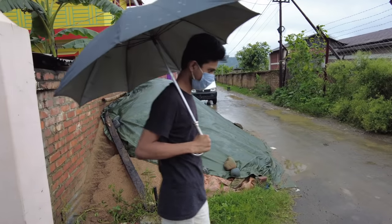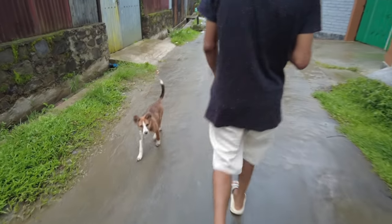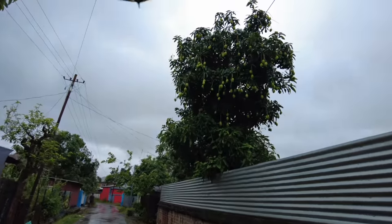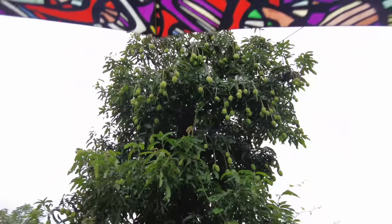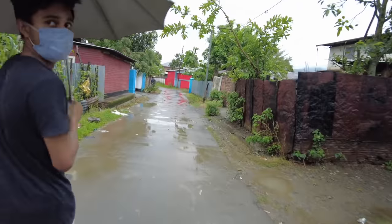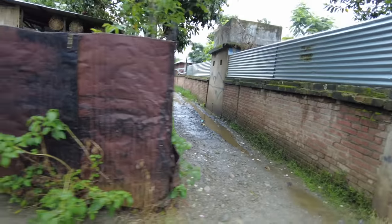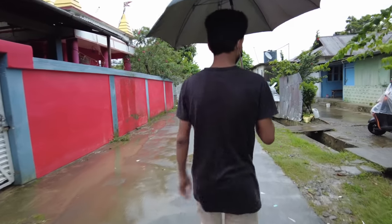Suraj the blacky boy — the vocabulary boy. Whose puppies are these? So many mangoes — more than the leaves! We took the long way because our shortcut is like a river. What are we buying, Suraj? Aata for mommy.